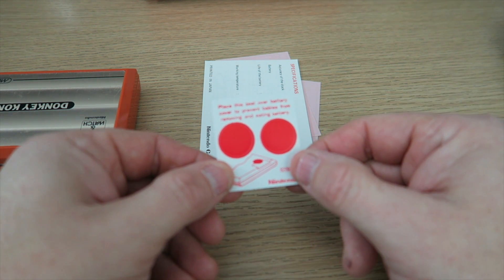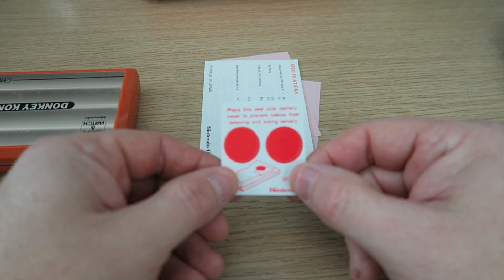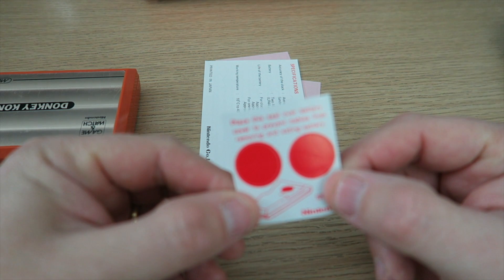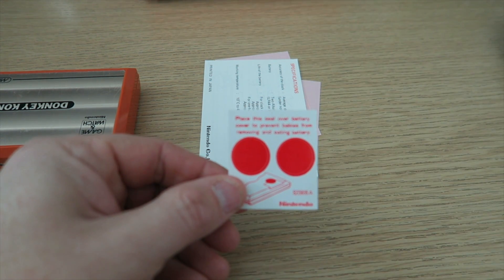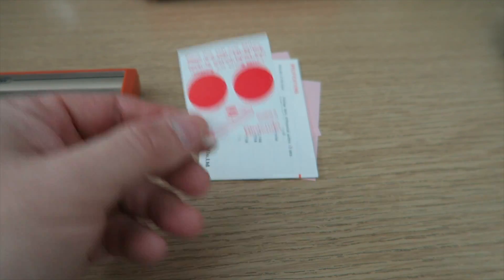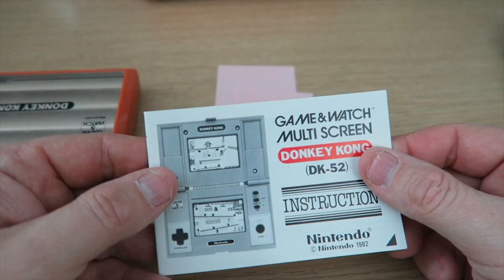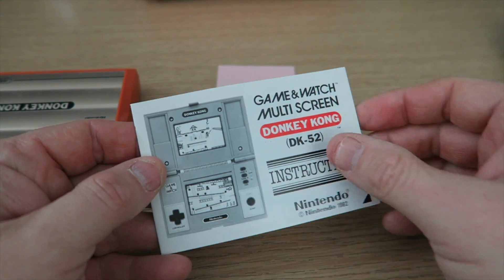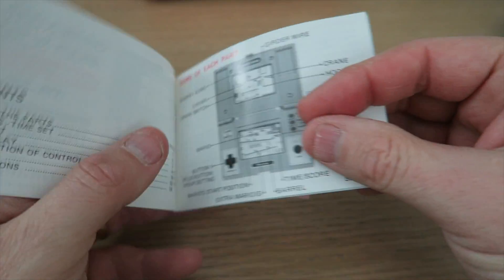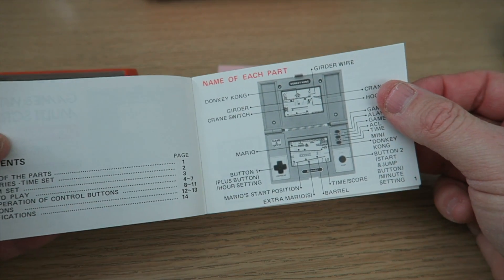Basically the battery compartment on the back was quite easy to take off, and also very easy to lose. So to prevent children from opening the cover, you place the seal over the battery cover to prevent babies from removing and eating the batteries, which obviously must have been a problem for somebody at some point, but it wasn't actually a problem for me.